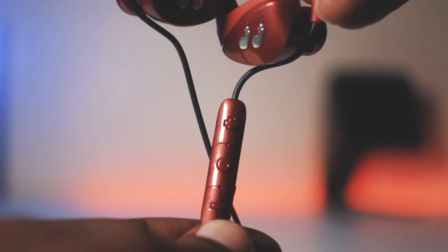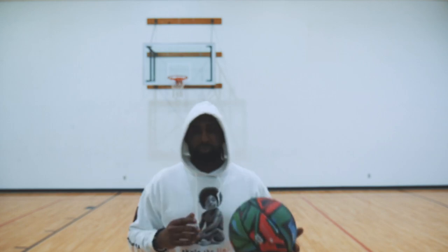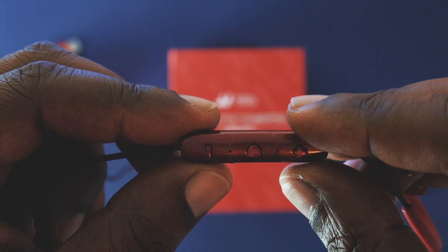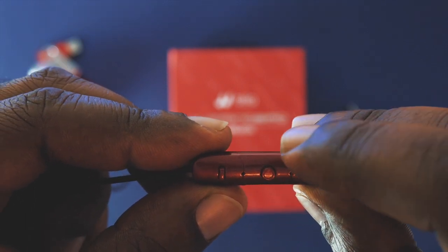One of the highlighted features of the Hummingbirds is the ambient noise function, which allows you to hear others around you so that you don't have to remove the earphones to interact with them. To activate this, you just press the center button twice, and you can fully engage in the conversation while wearing the earphones.